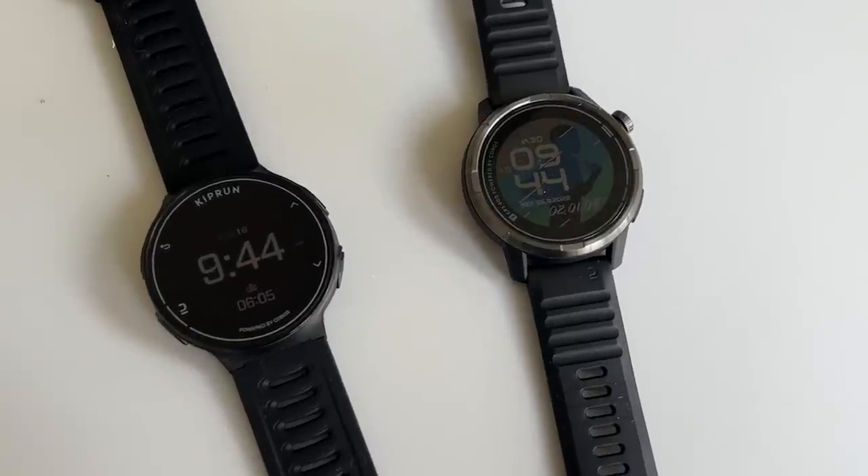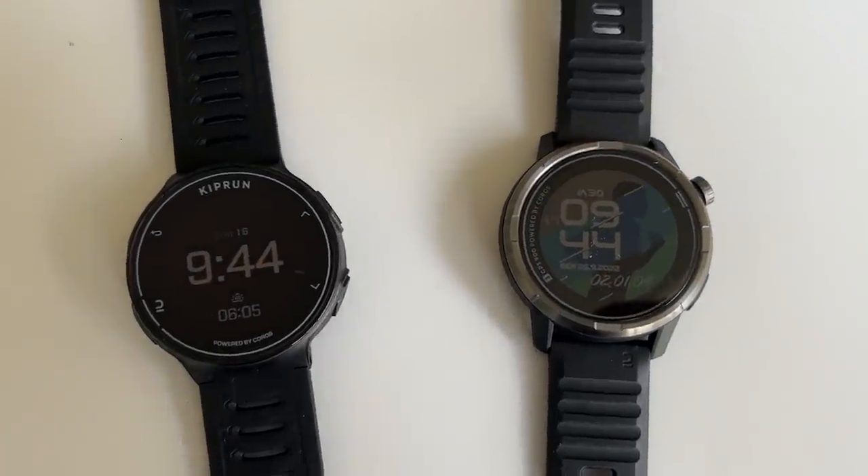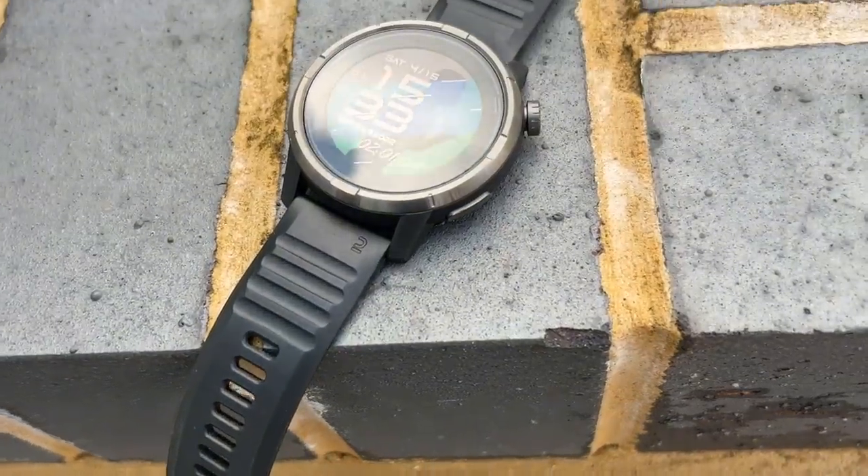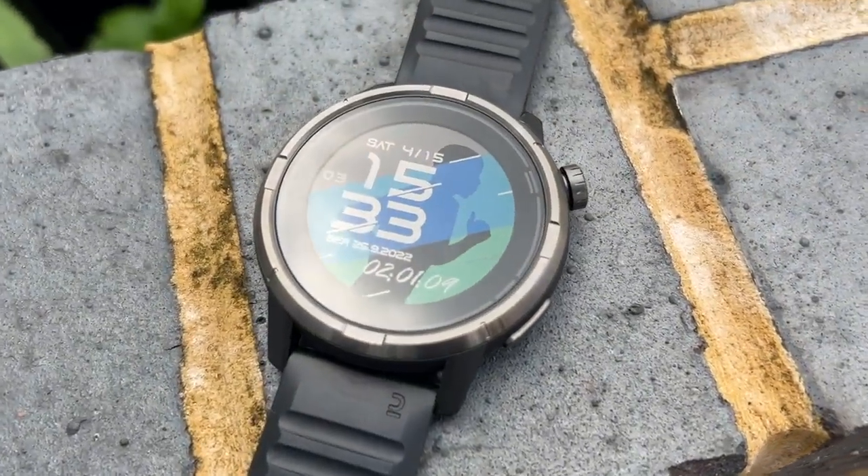The GPS900 is the second watch in Decathlon's Kiprun range that has come about through their partnership with Coros. The GPS500 was the first watch, built on the base of the original Coros Pace watch, and the GPS900 is built on the base of the original Coros Apex watch. It is a full multi-sport watch, and it uses the Coros platform, so the software and the app you link it with on your phone is all designed by Coros.